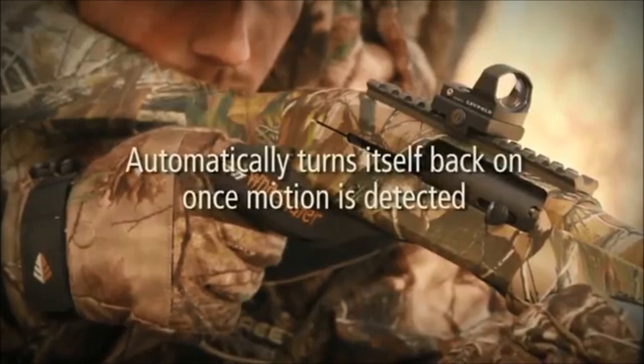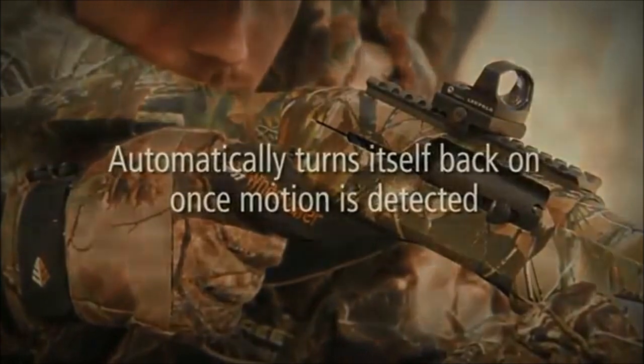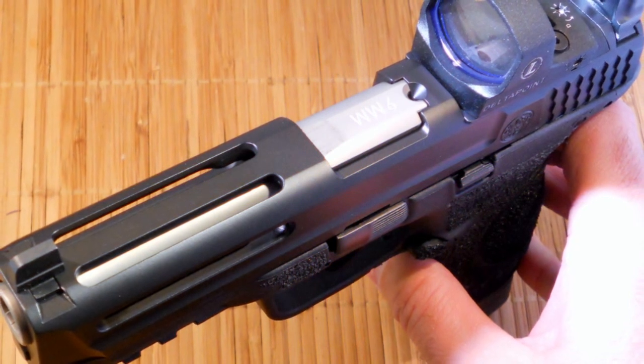Leupold does say that their sight has a battery life that's two times longer than other red dots. I'm not sure how they've tested this, considering it uses the same CR2032 battery that most other red dots use.